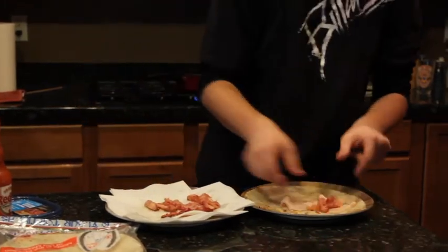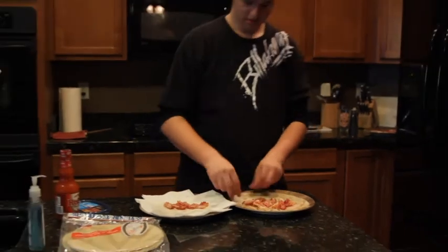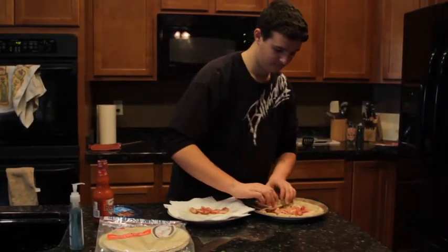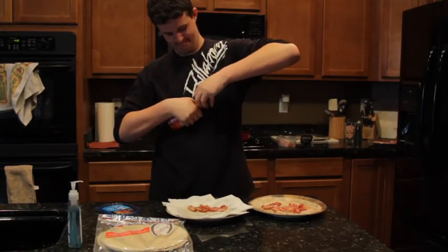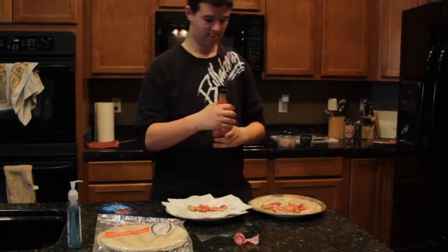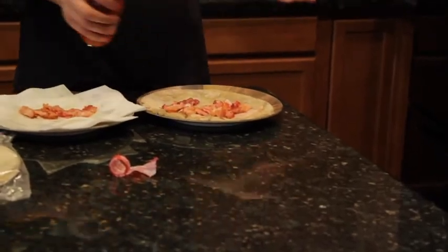Add a little bit of bacon — a lot of bacon, a little bit more. And then you wrap it up. Oh, I almost forgot the hot sauce. And just a little hot sauce — that's how much you want.